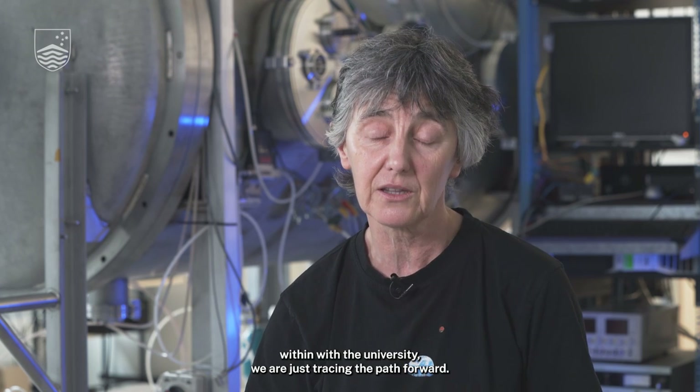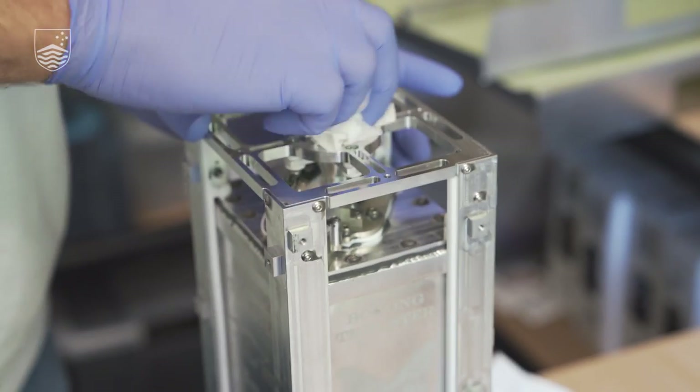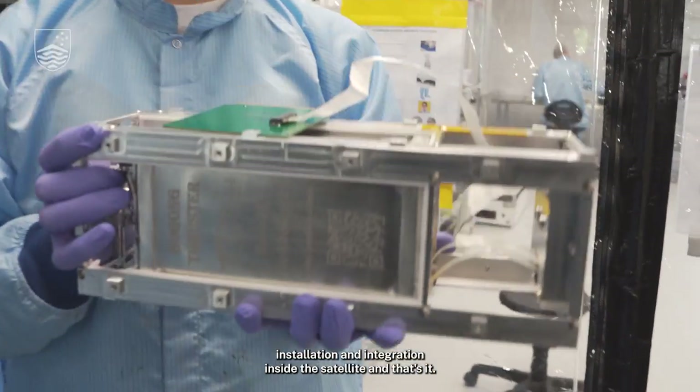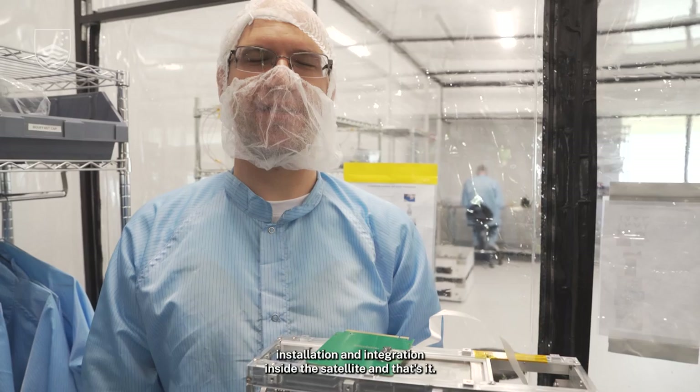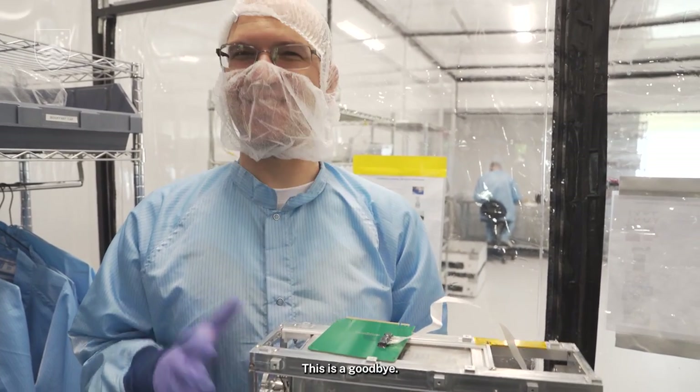With local companies and a fantastic interaction with the university, we are just tracing the path forward. This is the final installation and integration inside the satellite, and that's it. We are not going to see their work anymore. This is a good bye.